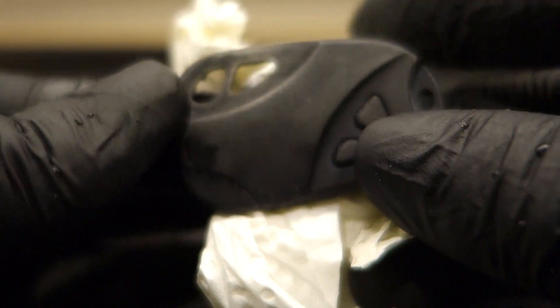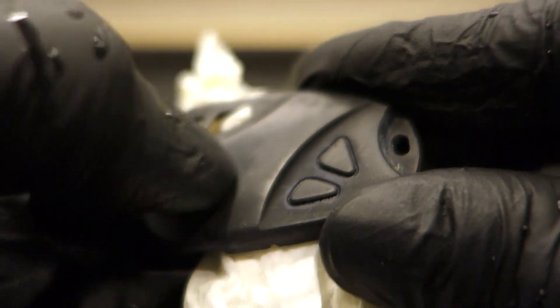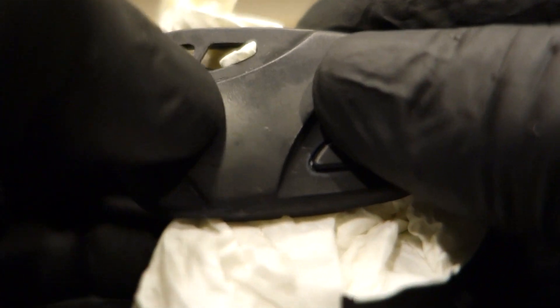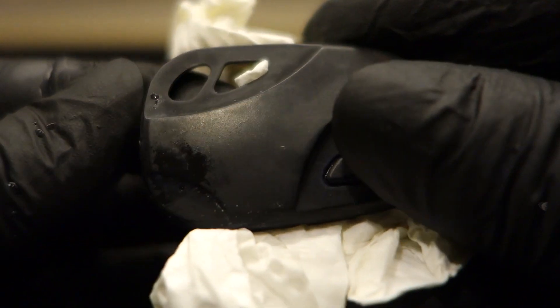After the treatment your plastic should not be sticky and there is no layer of sticky plastic anymore. Thanks for watching!